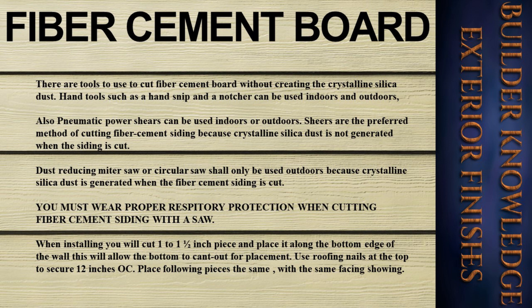Dust-reducing miter saws or circular saws shall only be used outdoors because crystalline silica dust is generated when fiber cement siding is cut. You must wear proper respiratory protection when cutting fiber cement siding with a saw. When installing, cut a one-to-one-and-a-half-inch piece and place it along the bottom edge of the wall to allow the bottom to cant out for placement. Use roofing nails at the top to secure, 12 inches on center. Place following pieces the same with the same facing showing.